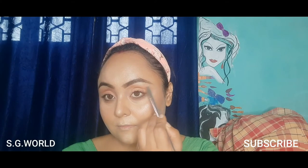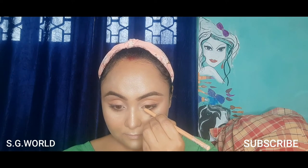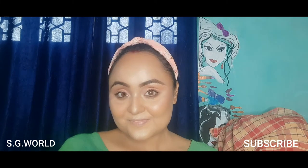I'm highlighting my brow bone area and inner corner of my eye. I'm using a nude eye pencil on my waterline, then curling my eyelashes and applying a coat of mascara from Maybelline. This completes the final base look.